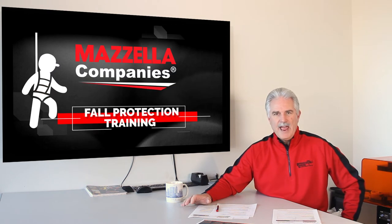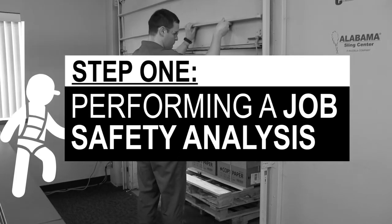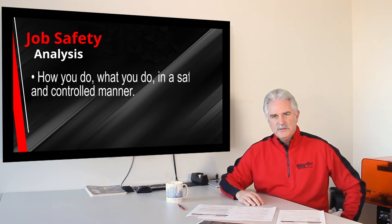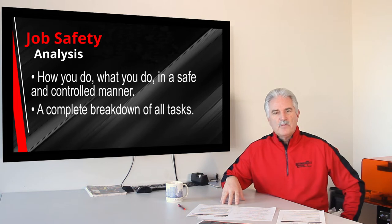Those two have to be done before you can do any selecting of fall protection equipment. First, I want to talk about a JSA — a job safety analysis. What is that? It's how you do what you do safely. You're competent at your jobs, otherwise you wouldn't be doing them. A JSA, simply put, is the task that you are doing and how those tasks are performed safely in a written form.